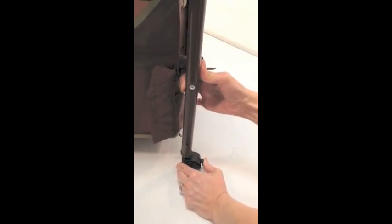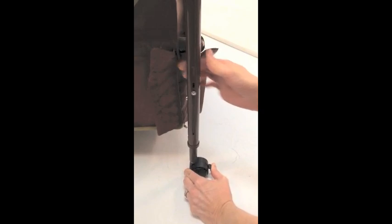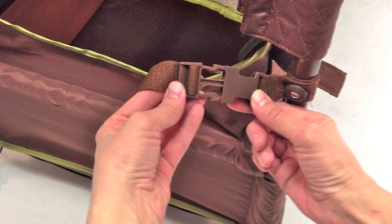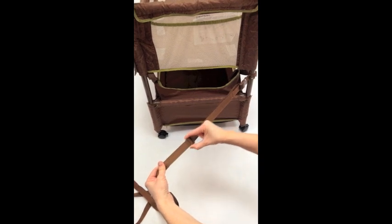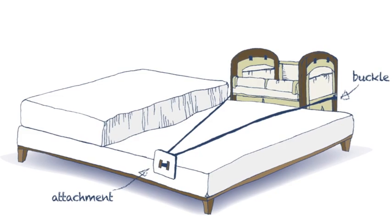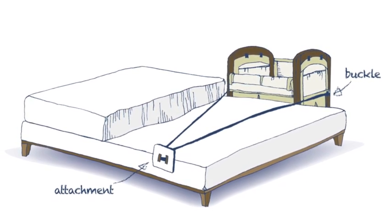Now we are ready to connect to the parent's bed. The Clearview has built-in leg extensions — measure the height of the bed and adjust as needed. Attach the strap and plate as shown. To adjust, move the plastic piece left or right, similar to that of a bra strap. Slide the plate between the mattress. The strap must be tight with the co-sleeper flush against the bed.